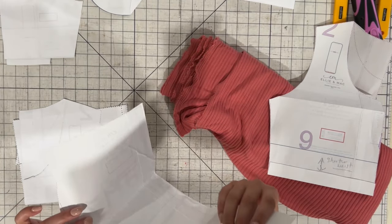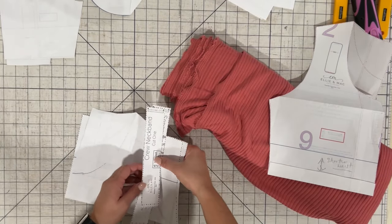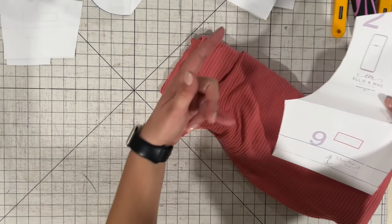If you did not check it out, I did do a tutorial on how to sew this pattern up with a woven fabric, a non-stretch. So check that out — that's what I had over there.